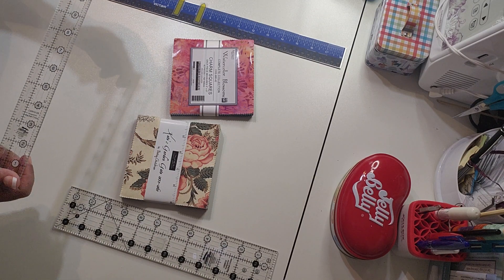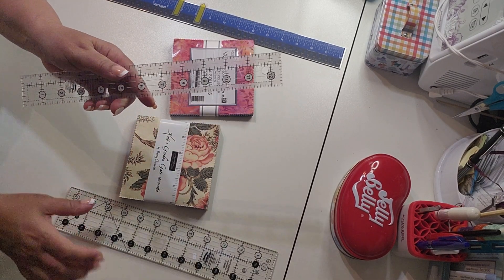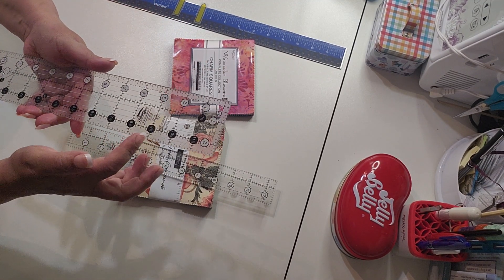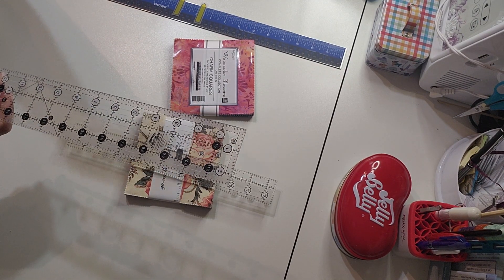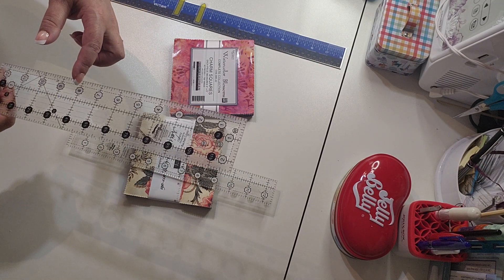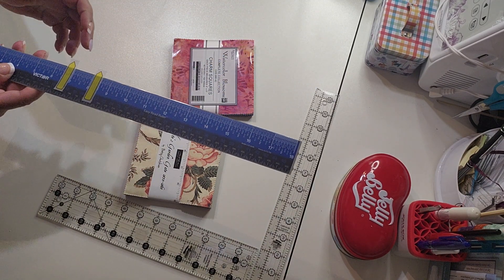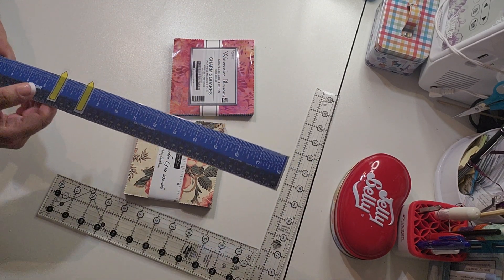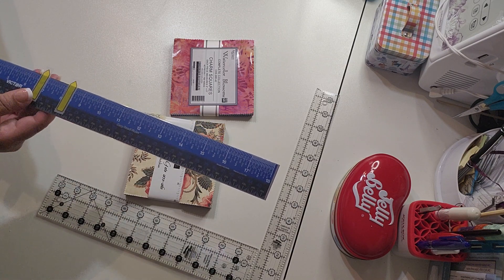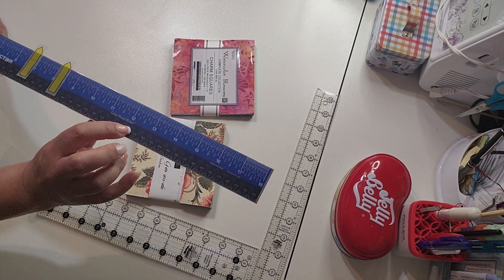I love rulers — it doesn't have to be this specific brand. My problem was always figuring out the in-between measurements on a ruler. I used to shy away from anything that wasn't like one-and-a-quarter or one-and-a-half — something easy to remember. Then somebody suggested this ruler and I love it. It's either an architect's or contractor's ruler, and I got it off Amazon.